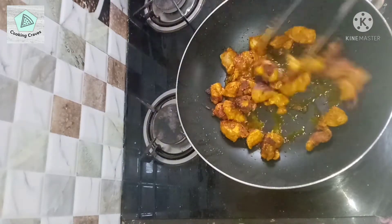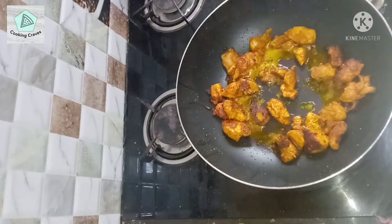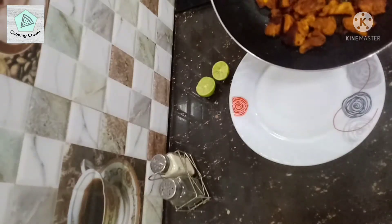After 20 minutes the chicken will be almost done. Turn off the flame and transfer the pieces to a dish.